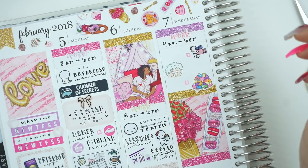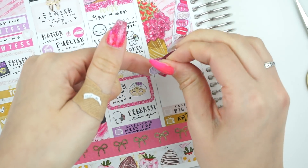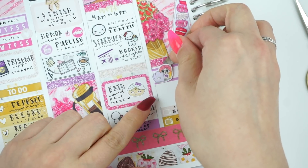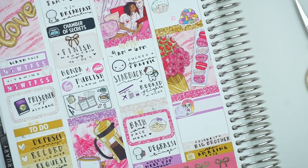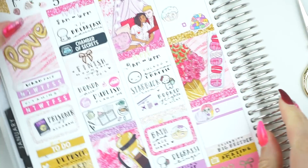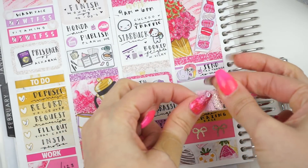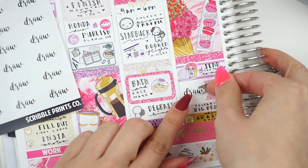I felt grimy the whole day on Wednesday, so grimy that I was about to just go home early from work to take a shower. That's how gross I felt. So I felt the need to mark that I needed to take a shower. I used a Fox and Cactus girl washing her hair and ended up writing 'shower you filthy animal' because I figured I'd at least make it funny. Then to mark that I wanted to fold my laundry, I used another Fox and Cactus sticker of a big mountain pile of clothing with a little hand peeping out saying 'help me,' though I did cut off the 'help me' part just to save some room.